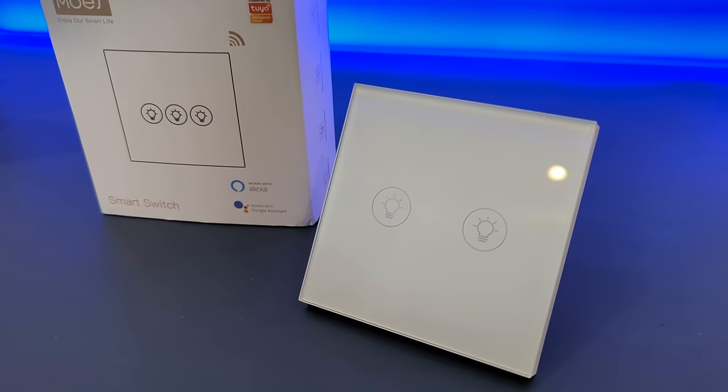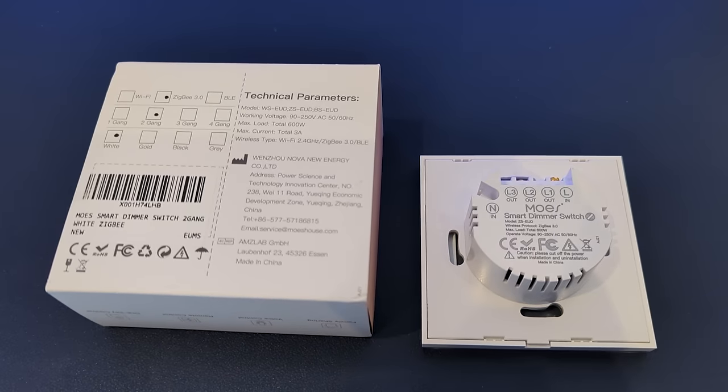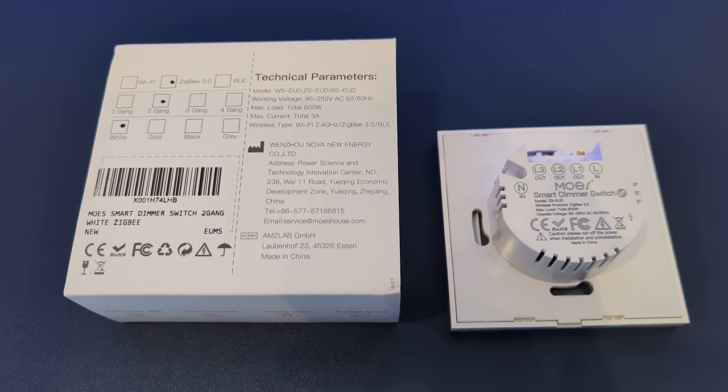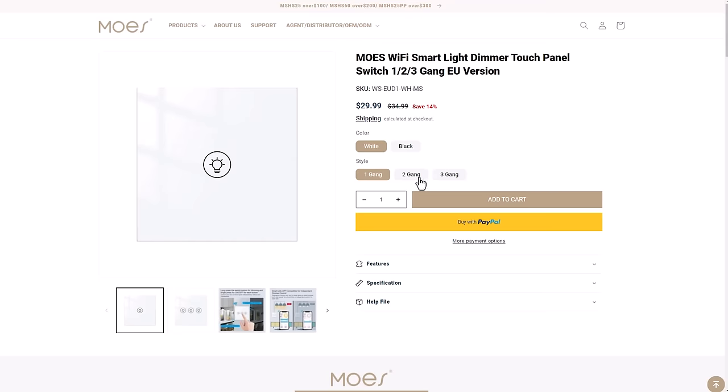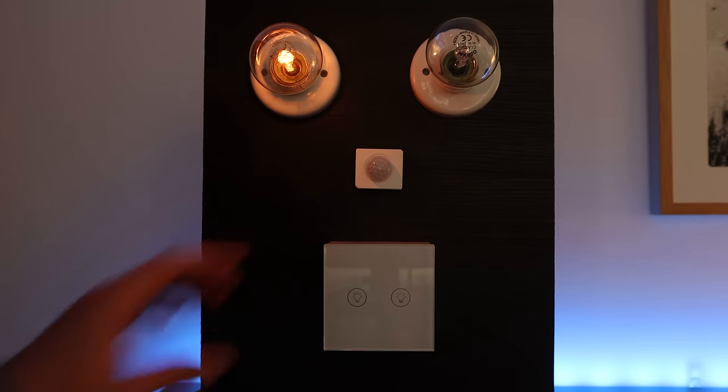Next up was another Moes Zigbee switch, the WSEUD Delta. It was significantly more expensive at about $40 a pop, and available in one, two, or three gang in black or white. This is a touch-based switch with a glass faceplate and circles you touch to turn on and off the lights. The first time I tested it, it barely worked and was super frustrating, so I returned it and got a replacement — maybe I just got a dodgy one. It was pretty easy to wire in and definitely needs a neutral wire to work.